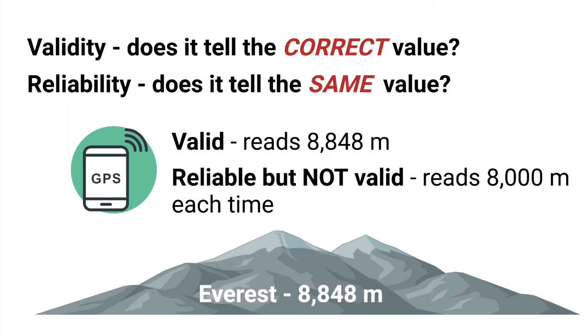What are these two terms and why are they important? Validity asks whether a system tells you the actual correct value that you're trying to measure, while reliability tells you whether you will get the same value if you test the same situation several times. As an example, if we're measuring the height of Mount Everest using a GPS, it is valid or accurate if it actually measures 8,848 meters. But a GPS can be reliable or precise even if it is not valid — it might read 8,000 meters every time you take a measure at the summit. A system like Core needs to be both accurate and reliable if it is to actually be useful for monitoring in the field.